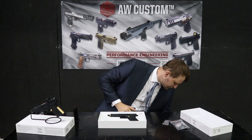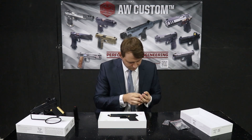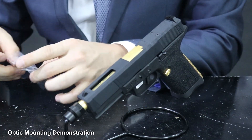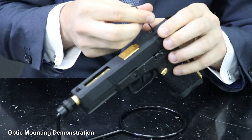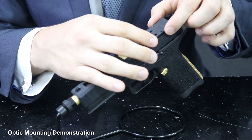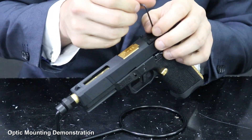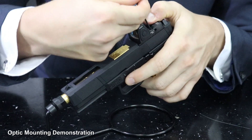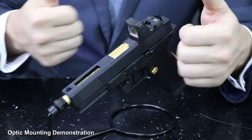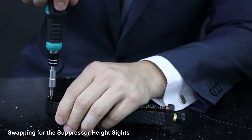So here is my optic. And here is the assembly of the suppressor height sights, and here are my little marks.